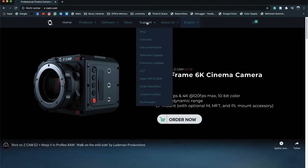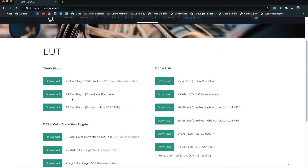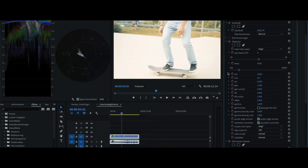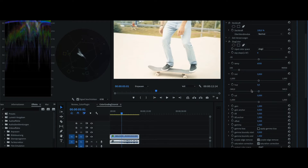Make sure first to download the Setcam color plugin for Premiere, which is offered by Setcam on their official website. This plugin helps you to recover all highlights, to reduce the gain, to reduce the offset — whatever you need to do. You have all the adjustments and all the sliders available.